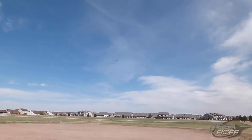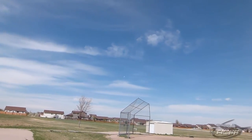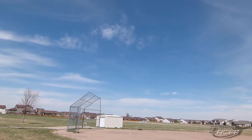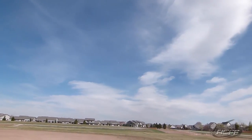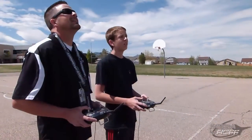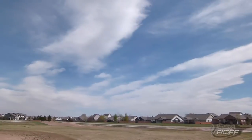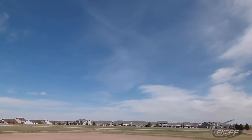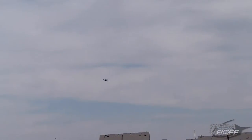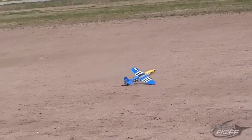Ready? Try it again. Give it more left trim. We'll get up a little higher - ready? I know I like it. You got a quarter throttle? That thing is fast!